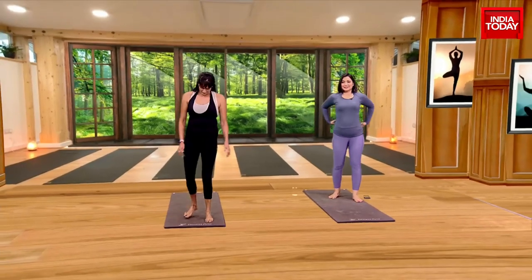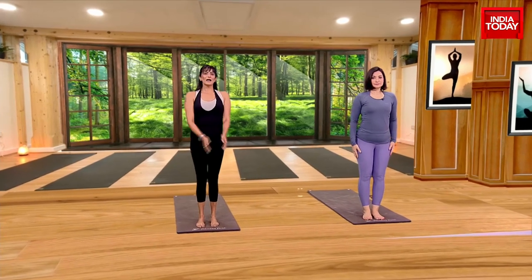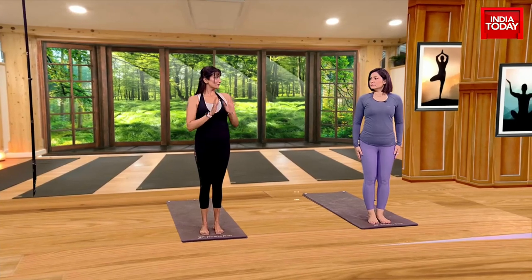Alright, so we'll start with the top of the mat. Stand here, you can keep your feet slightly close. And also go at your own pace. I will give variations, you decide which one works for your body.